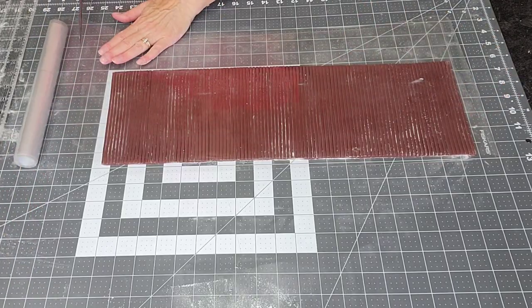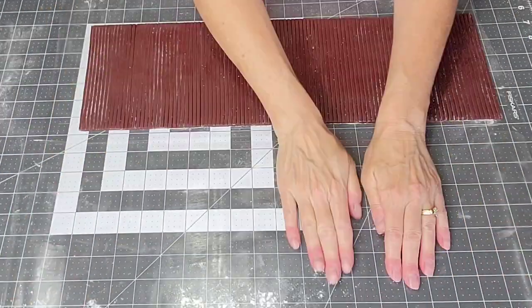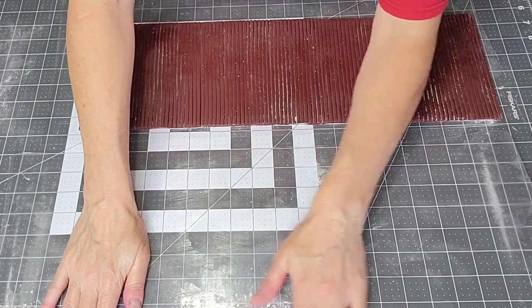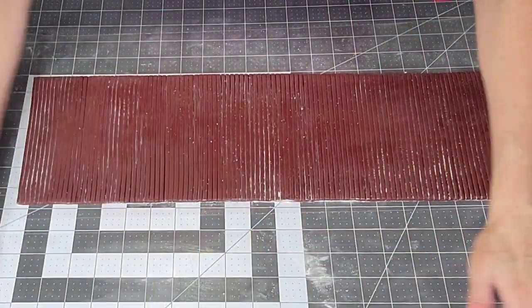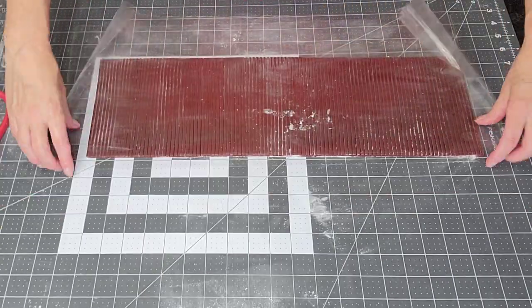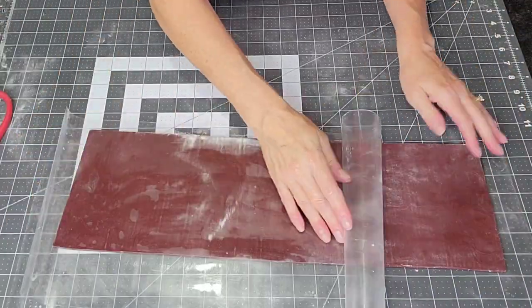I added a piece of acetate underneath for easier transfer, with shortening on both pieces to hold them in place. Then I flip it over, remove the back piece, and it's ready to be transferred.